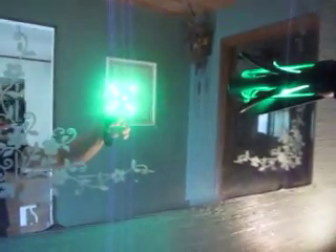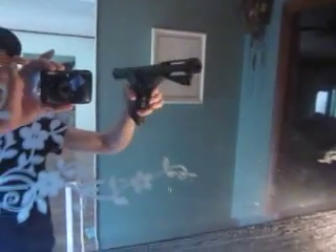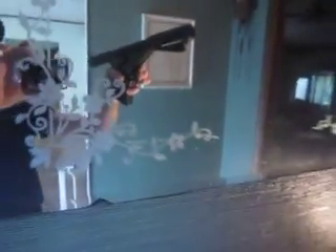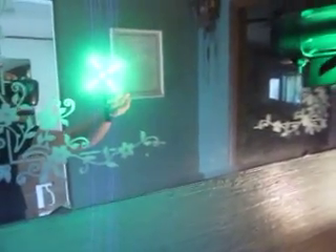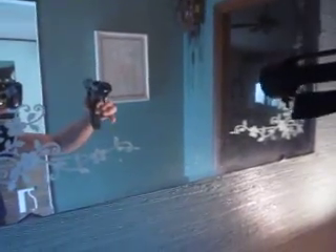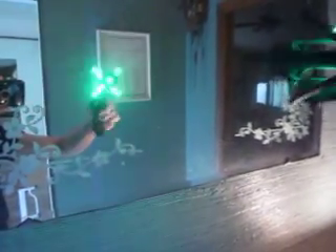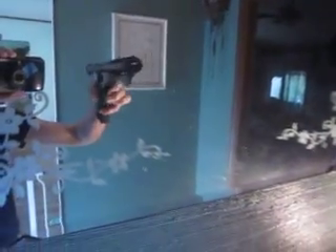We're going to pull the trigger. Bam! Check that out. This is actually a LED version that looks as though it actually has flame. It has four outputs plus the one in the center. Bam! Just like that. Bam! So let's look at it again. Bam! Just like that.